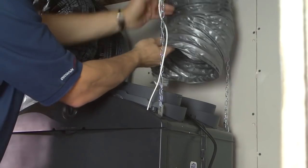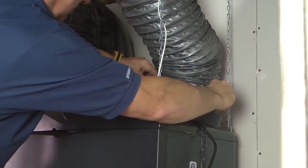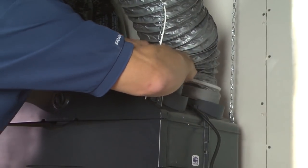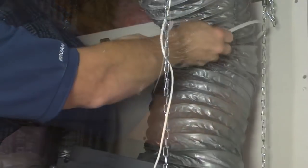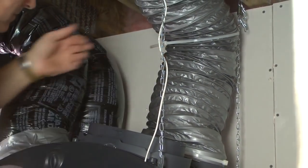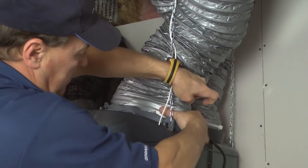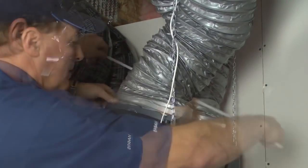Slide one end of the flexible duct on the fresh air to building port of the unit and attach using tie wrap. If desired, attach the duct to the hanging chain of the unit. Attach the other flexible duct to the last port on top of the unit using tie wrap.